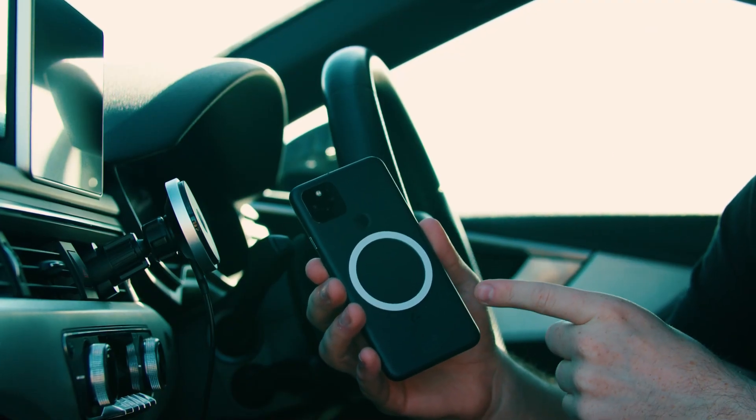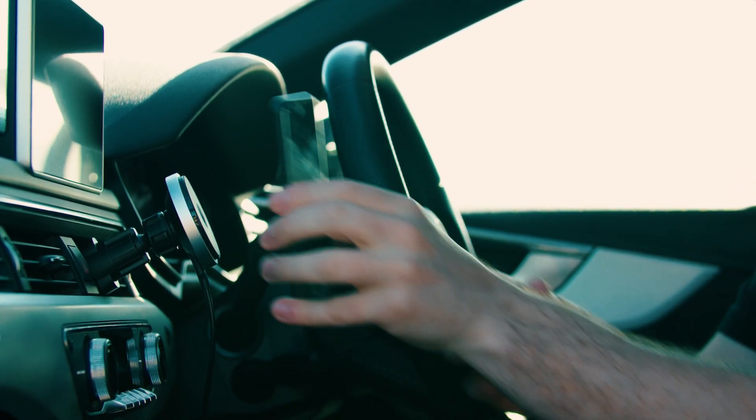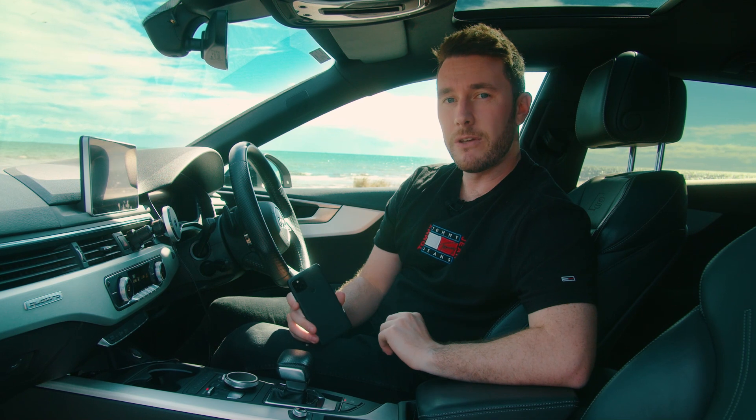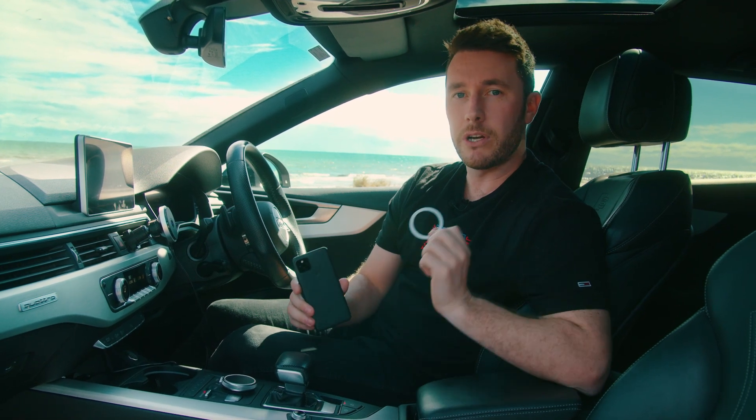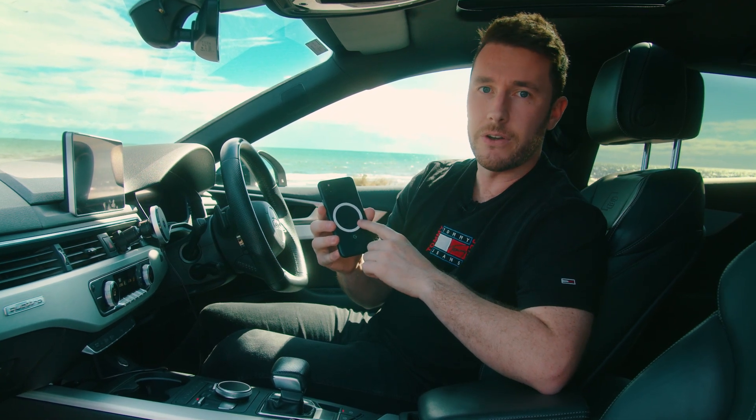Once the ring is attached to the phone, let it set for 60 seconds. After 60 seconds, you're good to go. On the last page of the user manual, there's a section which will show you the correct positioning of the ring. If it's placed too high or too low, it may cover the receiver within the phone. Please make sure that you line it up correctly so it mounts on and charges wirelessly.